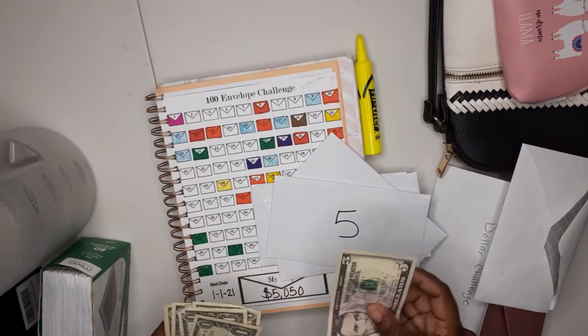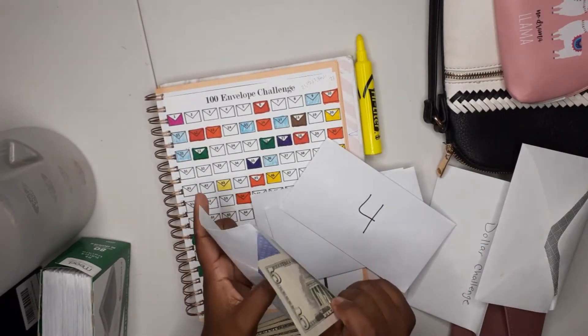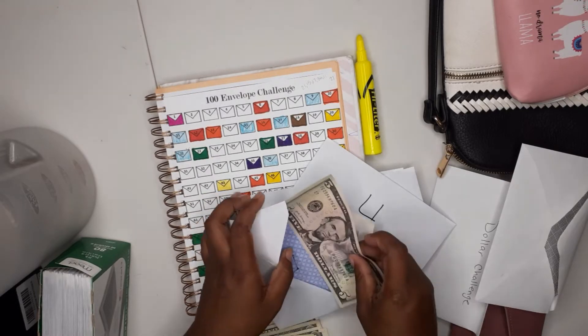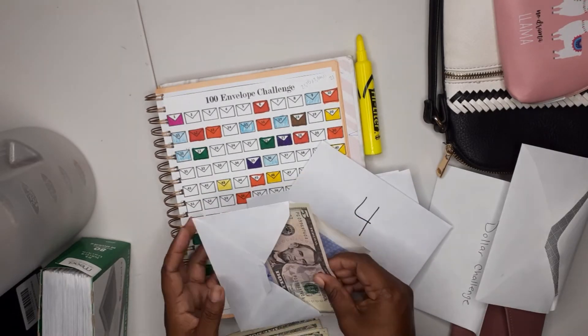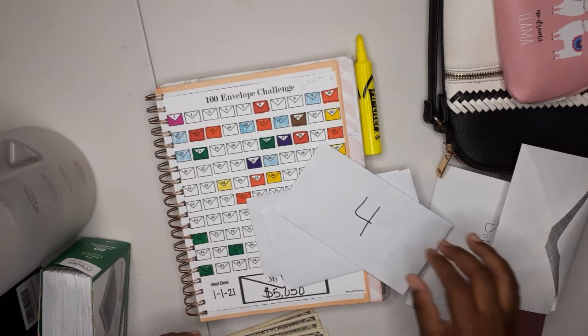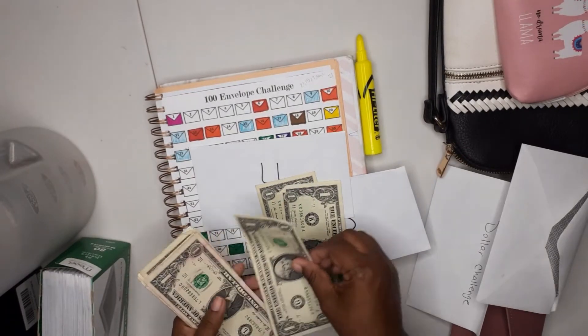Let's do five first. I'm like way behind on videos, guys, but I'm gonna be catching up on it. Okay, so we've got our five, our four — one, two, three, four.